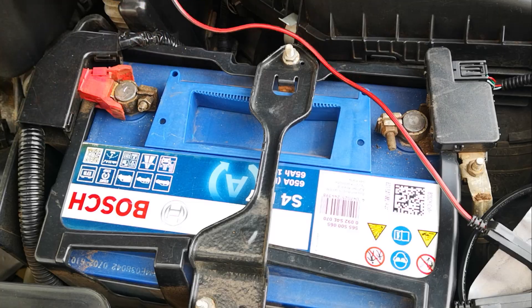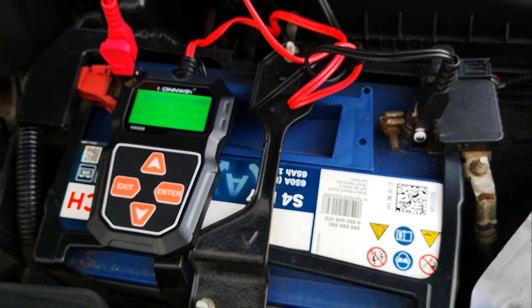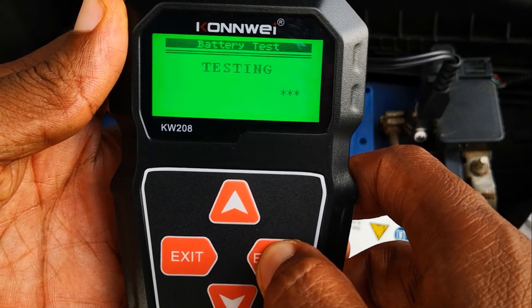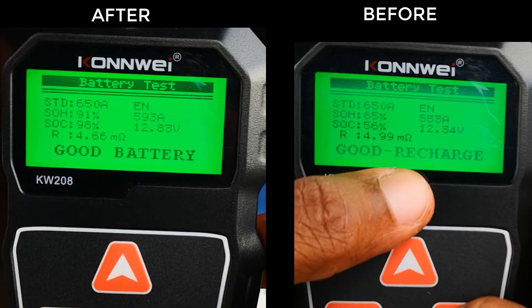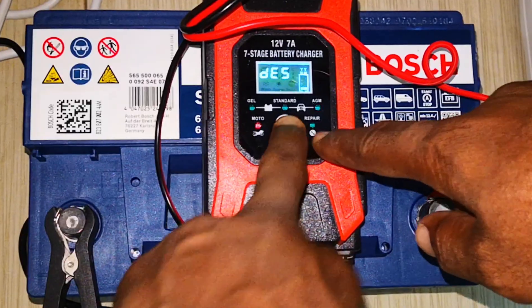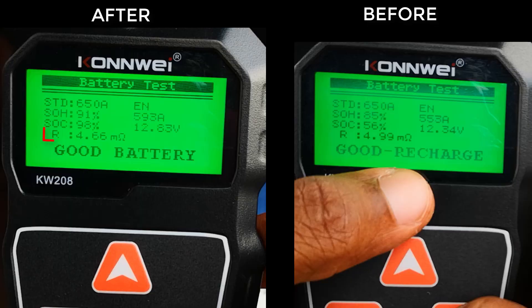Testing and charging your battery externally on a schedule — for me, at least twice a year — will extend the service life. You may need to do this more often if you do a lot of short trips in traffic. As you can see from the after results, both the state of health and state of charge are looking better. You could even take the battery out of the car and use the repair function to further improve the state of health. The internal resistance has improved to 4.66 milli-ohms, and internal resistance less than 10 milli-ohms is desirable.